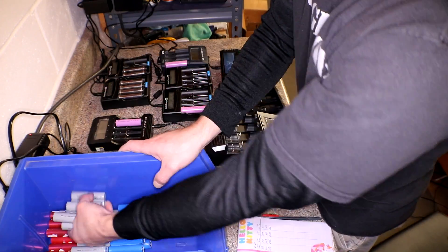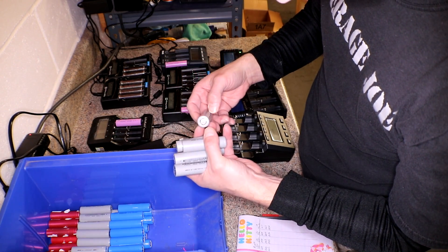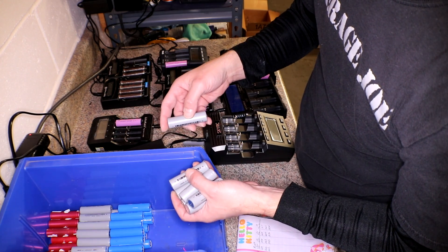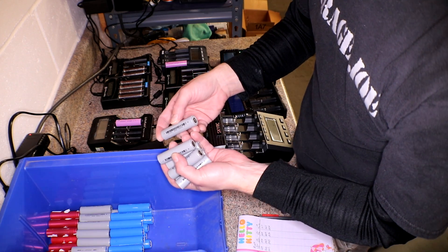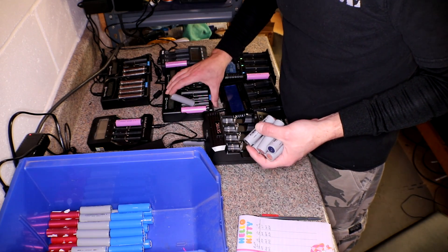The gray ones say 2200 on them. That would be kind of cool if they were pretty close to that, because if I could get enough cells to do a 3 or 4S 100P pack out of all these Chinese cells, that would be awesome. I'll just throw them all in here and see what we've got.